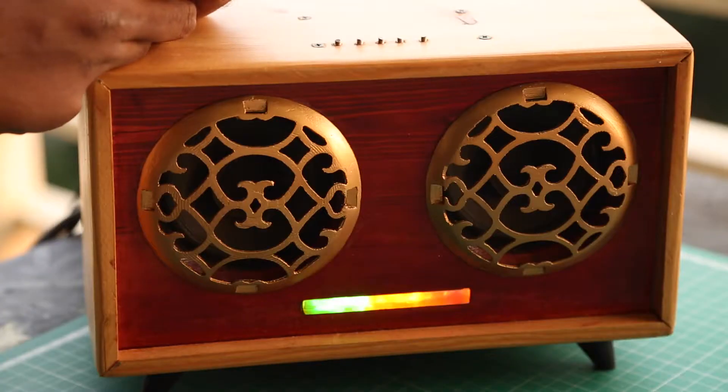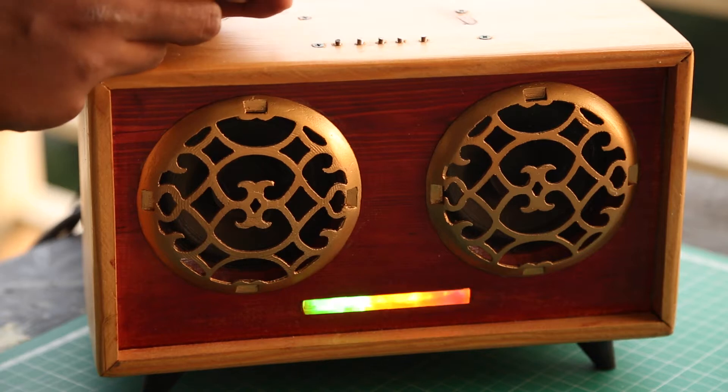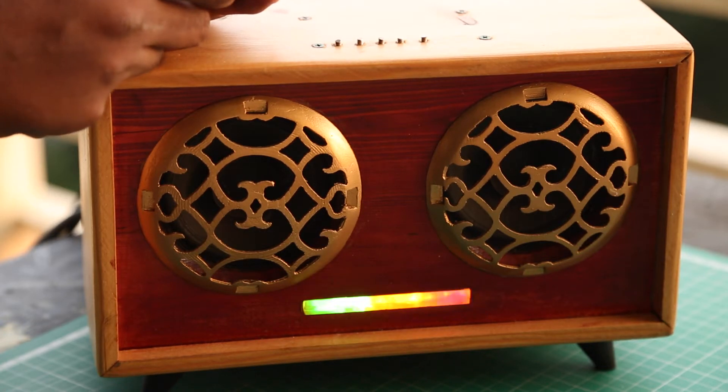Welcome back to another video from the Bluetooth speaker series. Today we are going to make this VU meter. It picks up every sound and lights up the LEDs of this volume unit meter — that's the explanation of VU meter, in case anybody was wondering.